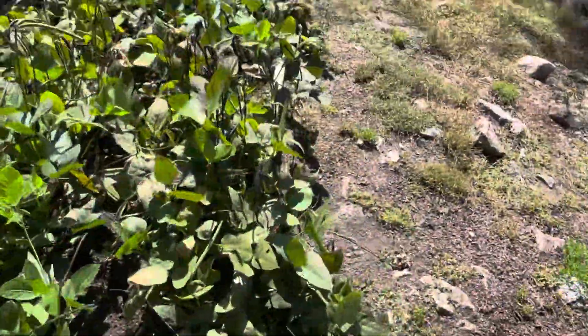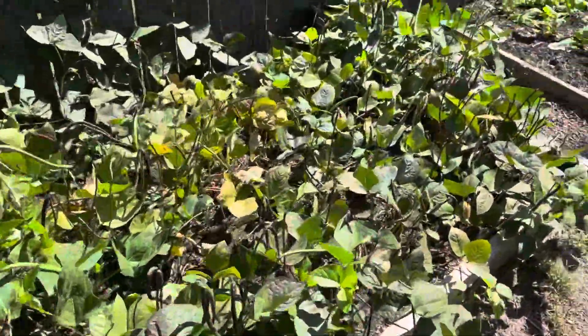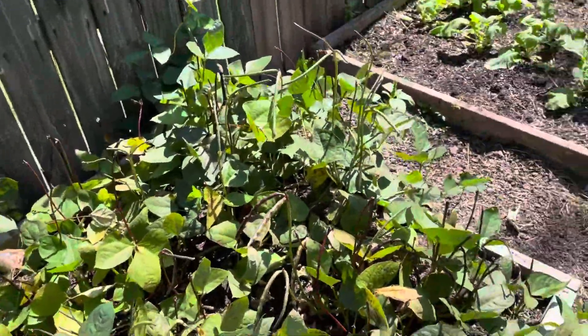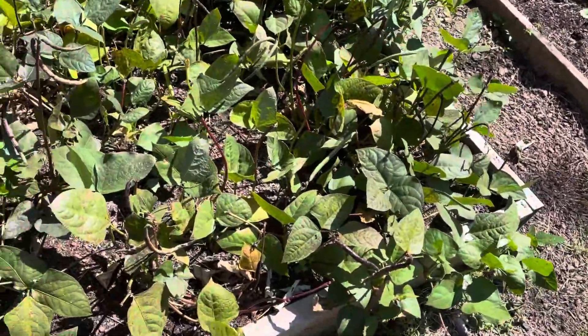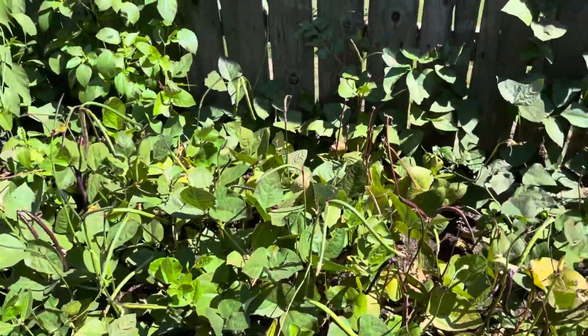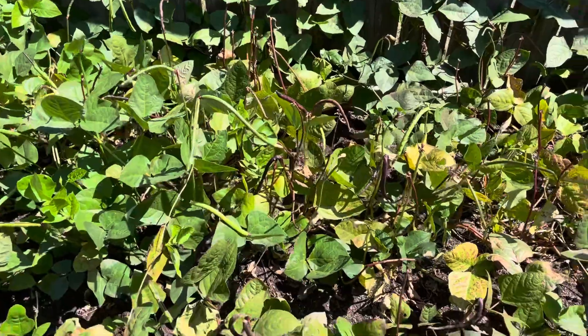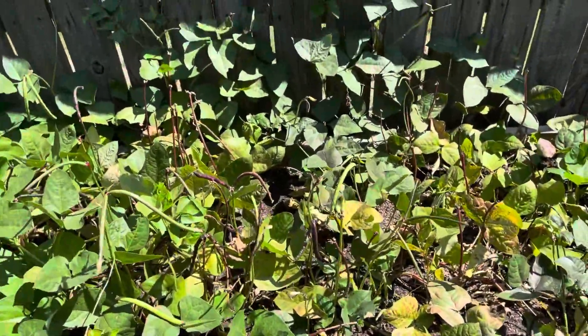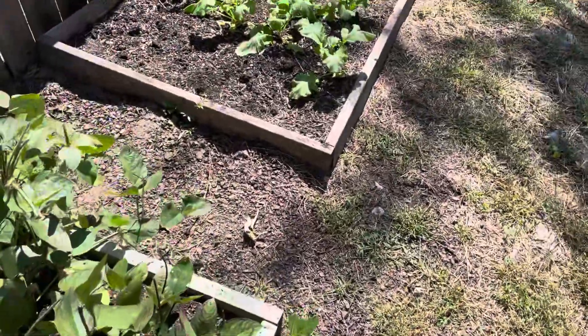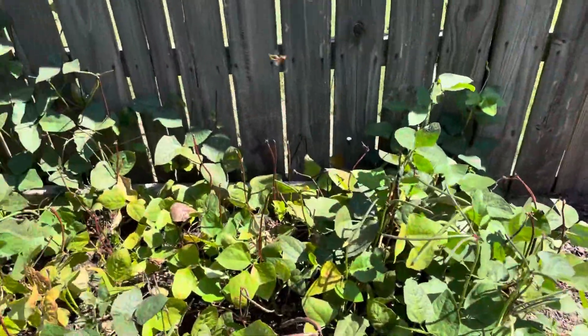Okay, so this is the other bed. Now this one, you can notice it's starting to turn brown and stuff. I think this one is pretty close to being finished. We're going to grab the dry ones. We're going to use those for seed for next year. We've got a little mason jar going with seeds in there.